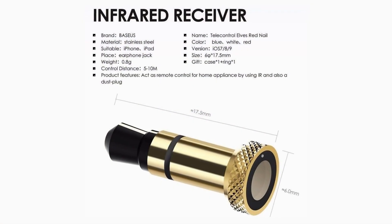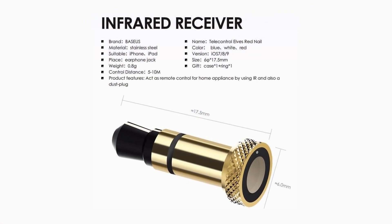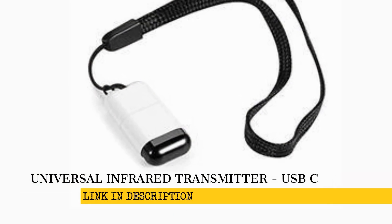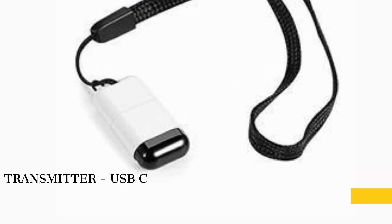One of the most watched videos I have focuses on an audio-based solution, which was an adapter that you plugged into your headphone jack. However, that was then — this is now. This is the USB-C universal transmitter from FOSA, and it will work with any universal remote control program in the Google Play Store.